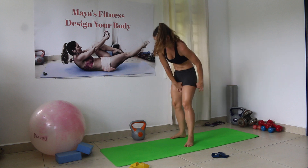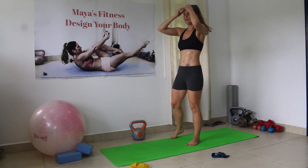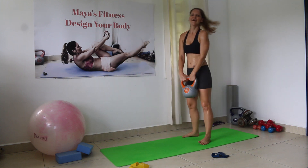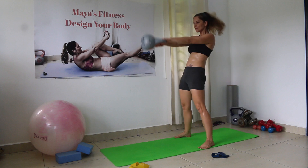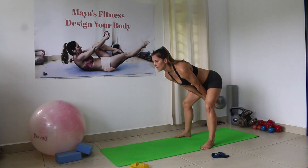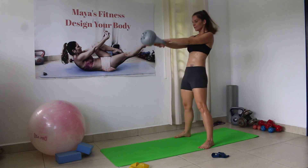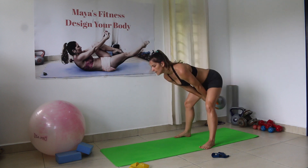Back up for kettlebell swings — take a little breather if you need. Shoulders back and down, push with hips forward squeezing the glutes. Counting 3 through 20.